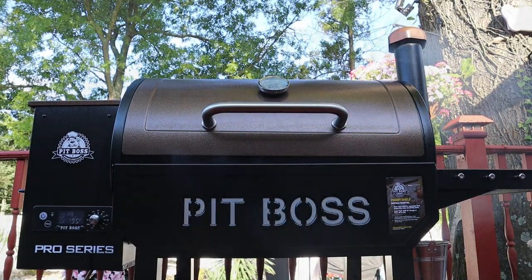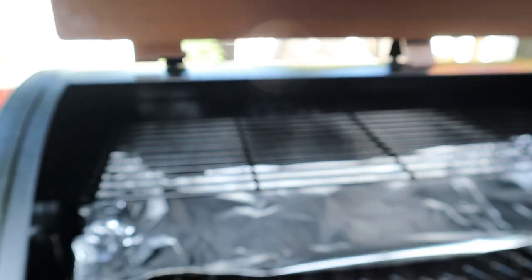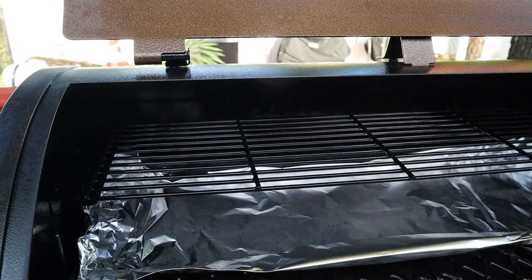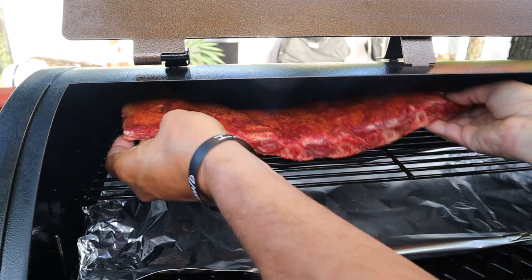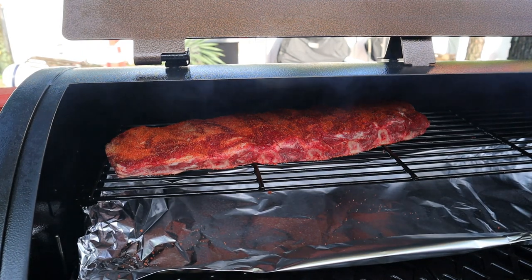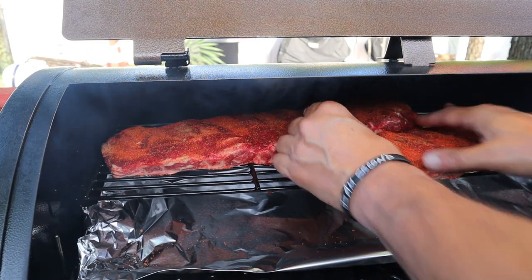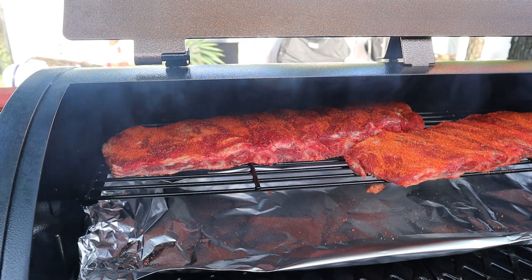We've got the Pit Boss 820 running at 225 degrees. I'm going to do that for about 45 minutes, then jack it up to 250. I'll let the ribs run on the middle shelf since I'm not familiar with this grill yet — it's brand new. At the two-hour mark, I'm going to check the ribs and start spritzing with a 50/50 apple juice and water mix.